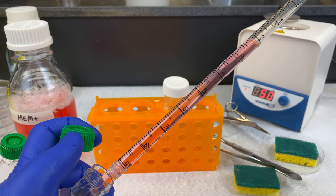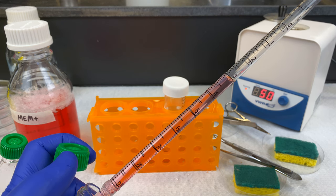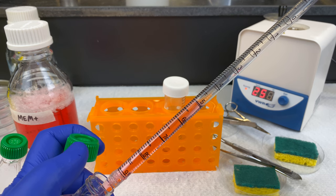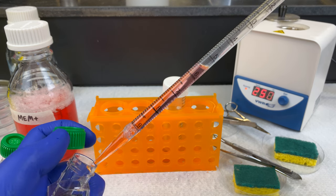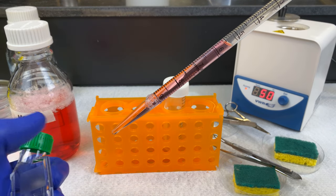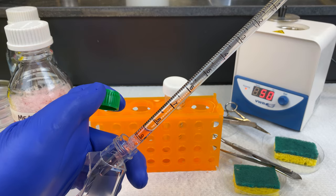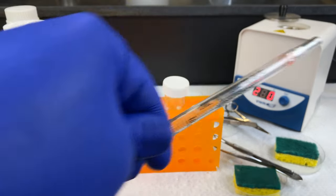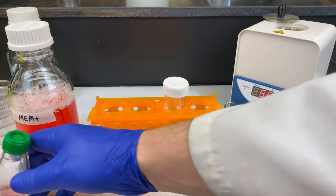I will grow these up overnight, come back the next day, and determine which one would be the best flask to stay with. If the concentration is too high, I'll throw that one away. If it's too low, I'll throw that away as well. I'll take the one with the best concentration — our Goldilocks flask — and we will try and culture that.